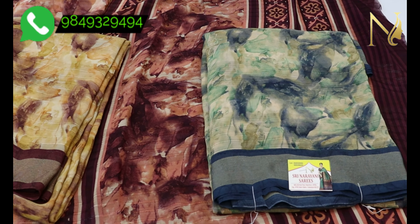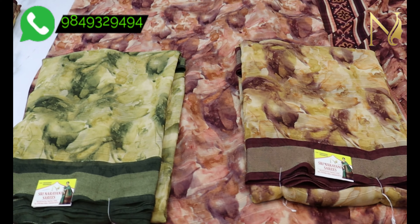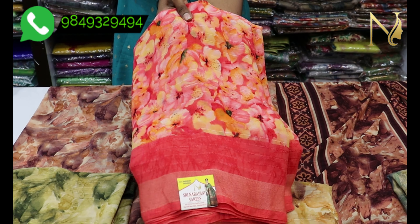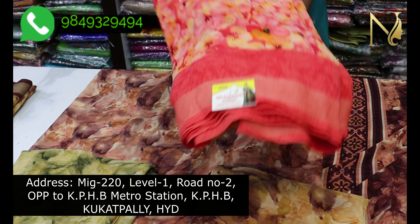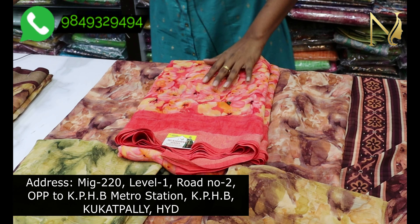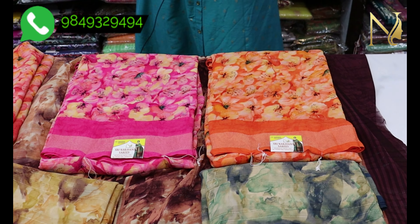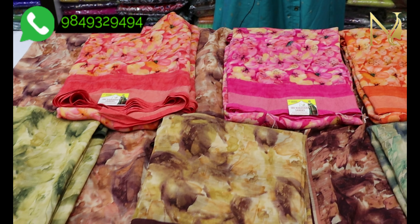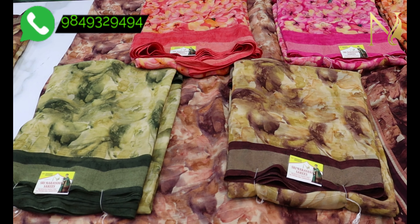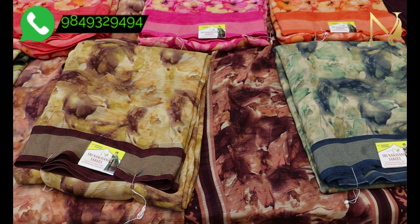We have unconventional color combinations available. The price is 690 rupees — pure wholesale price. To order, take a screenshot and send it to our WhatsApp number. We also have a Shibori digital print and floral print all-over in the same fabric, available in many colors. This sari is zero maintenance.